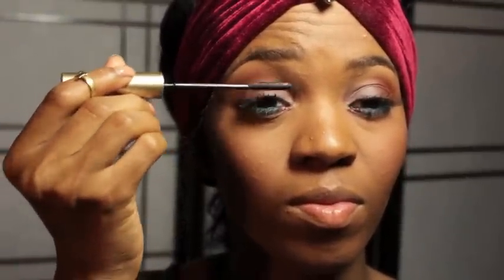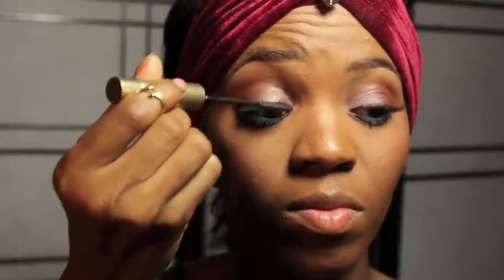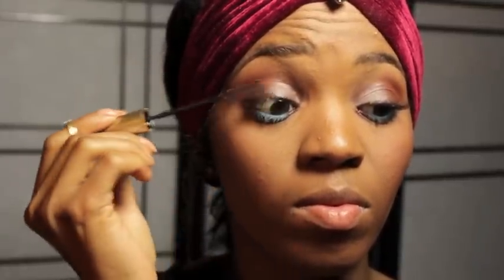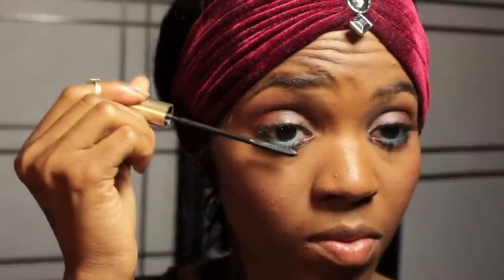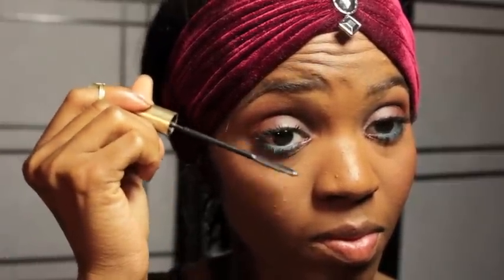Apply your favorite mascara. If you do not wish to add lashes, you do not have to, but I am going to do so off camera, after the mascara of course. So I added my lashes and this is the completed eye look.